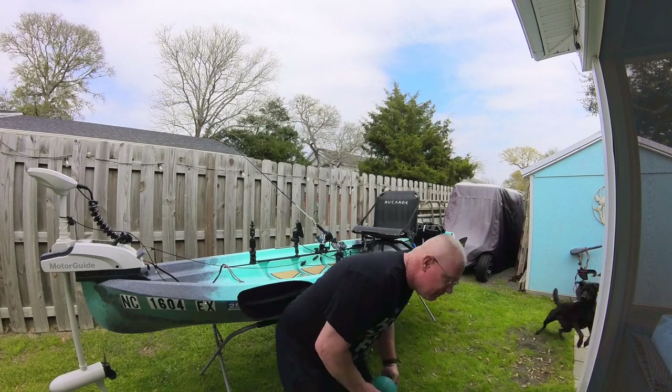Hey, what's happening y'all, welcome back to the channel. Today I'm going to do something a little bit different. I went out and fished the other day, didn't do real well, got a little bit of fish in the boat but nothing worth making a video about. So today I'm going to do a kayak walkthrough and how I have everything set up and what I use. I'll try to put everything in the description with links straight to the manufacturer's website, and then you can decide where you want to buy it from. Let's get started.